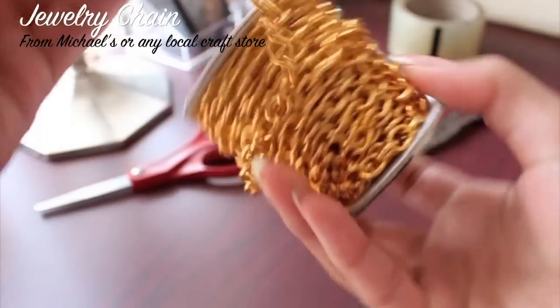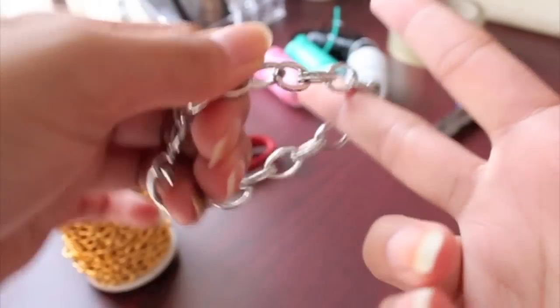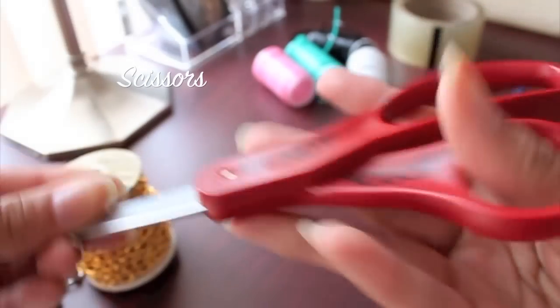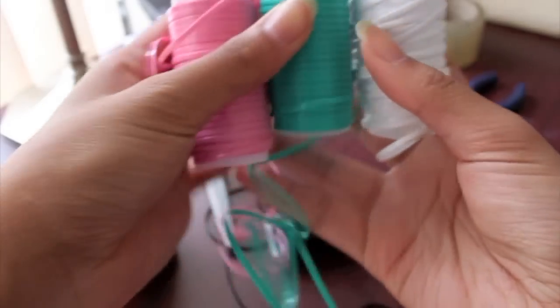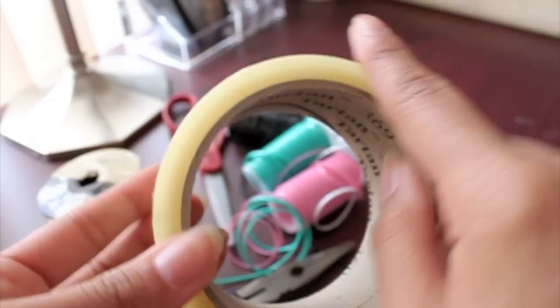First off, you're gonna need some jewelry chain to make half of your bracelet. You can get it at Michaels or any local craft store — any craft store would have that — or you can use an old bracelet and cut it into different parts. Then you're gonna need some scissors, some plastic craft lace (also available at Michaels), some pliers, and the last thing you need is any type of tape — Scotch tape, duct tape, whatever, as long as it's tape.